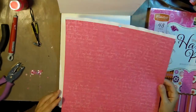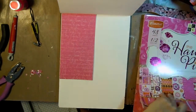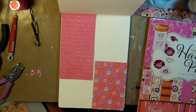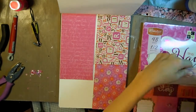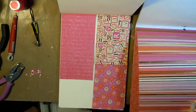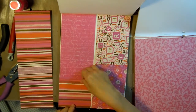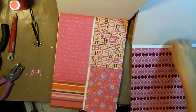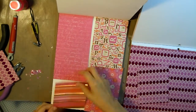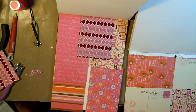Now it's time to work on my background. I'm going through the paper stack and pulling out some pretty pink paper, cutting them down to various sizes so I can get a nice collage for my background. Some of the papers in this stack actually have some really pretty gold foiling, so that adds shimmer and interest to the page.